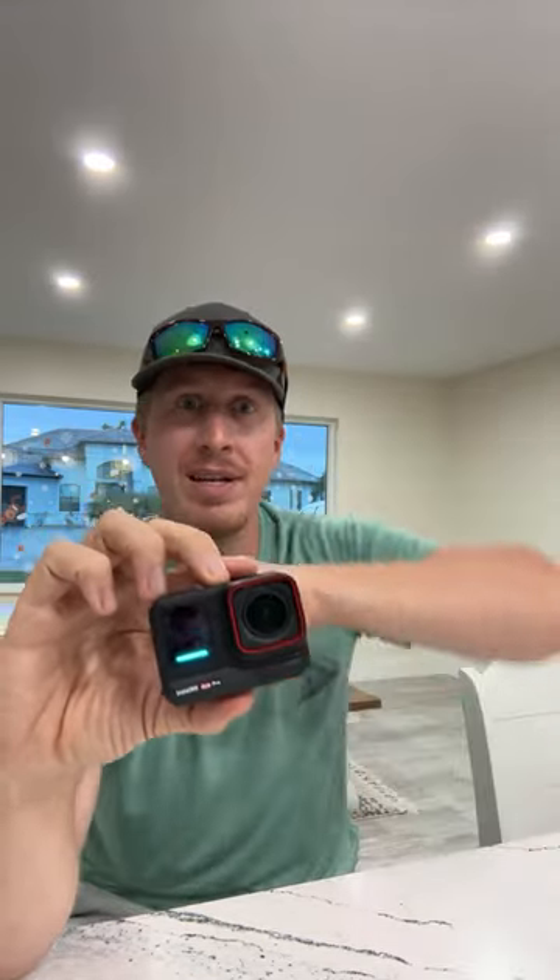The X3 is awesome — you put it on a selfie stick, mount it to your kayak or boat, and get a drone-like shot. It sees everything — if a fish busts up ahead of you or behind you, it catches it. But then I saw the Ace Pro, which delivers that extra quality I wanted, because 360 cameras may be 5.7K but it's a sphere of video, so you're not getting full resolution once you reframe.